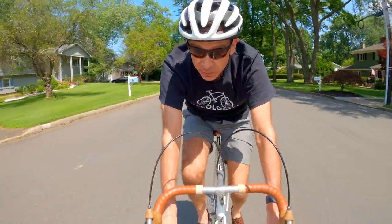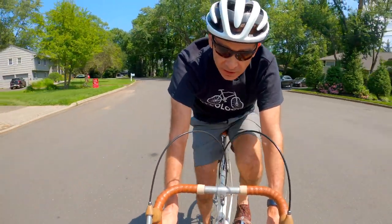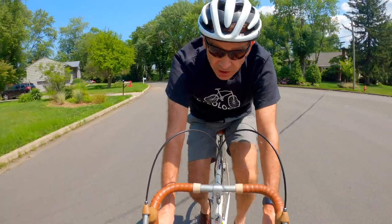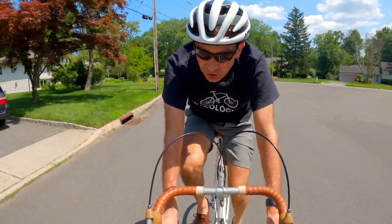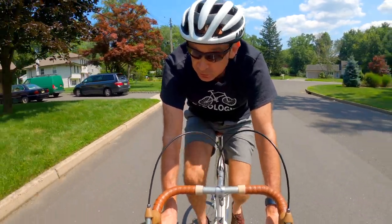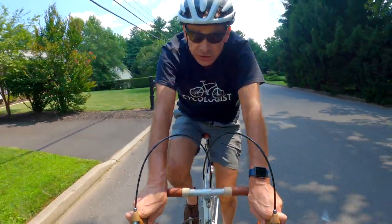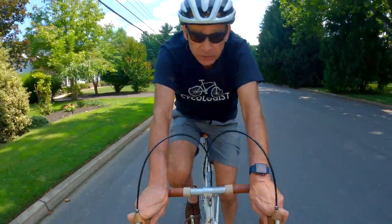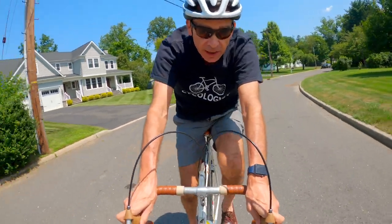I love riding my Peugeot PB12. It's such a comfortable, smooth ride. If you've never tried riding a vintage bike — it's a steel frame — you ought to try it. You would be amazed. So if you're interested and think that's something you'd like to use for yourself, stick around. I'll show you how I did all that.